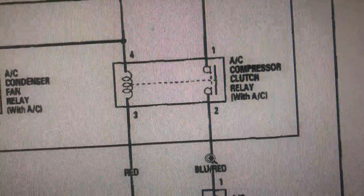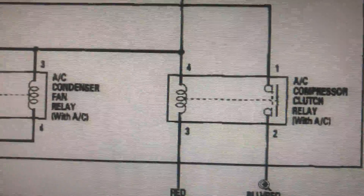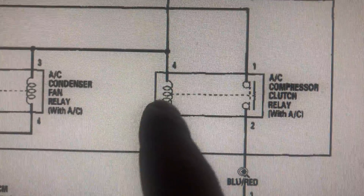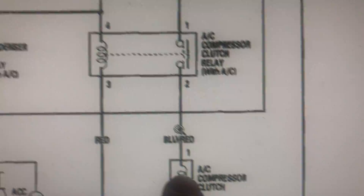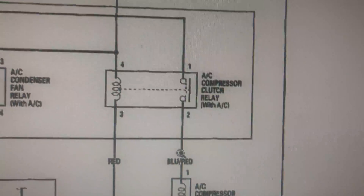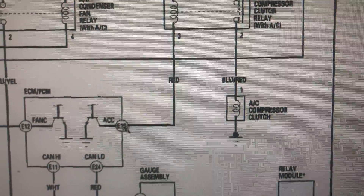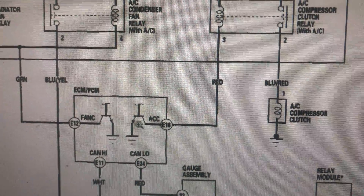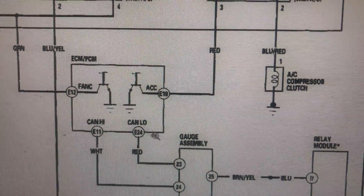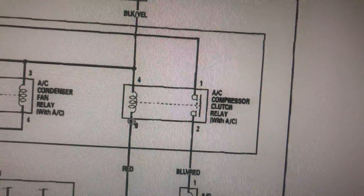We're gonna follow this relay. The relay needs to be energized. This is the winding — the coil winding right here — just like the AC compressor has. It works just like a magnet. This also needs to be fed from the AC pressure switch or the ECM.